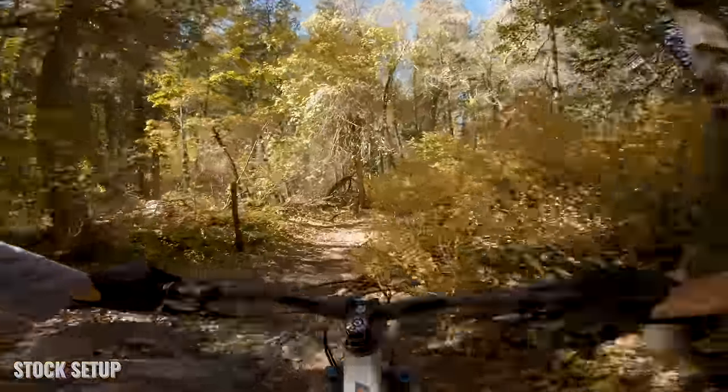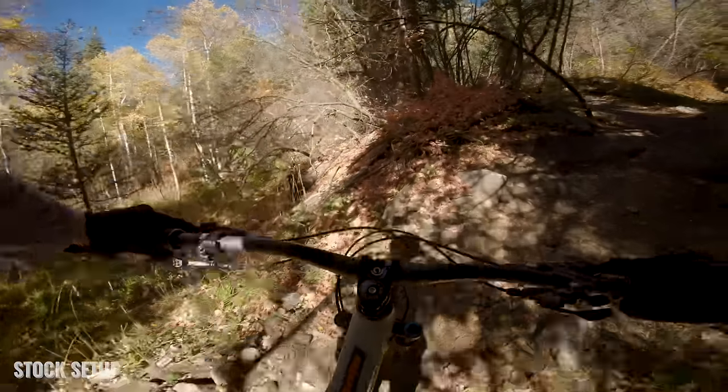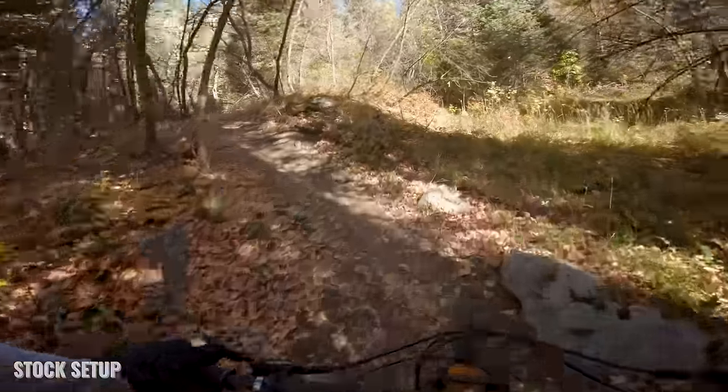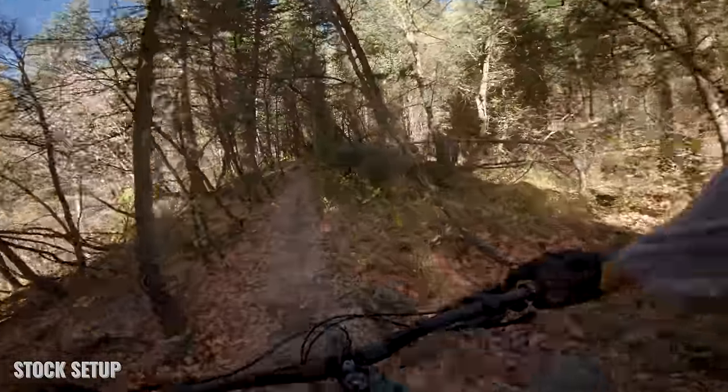Overall, the bike handled the tight, twisty turns pretty well and handled most of the rocks well. It handled the climbs great — there were a few punchy technical climbs and jumps were great. Overall I pretty much enjoyed the ride, but I did feel like I was getting closer to the limits of the bike on a couple of sections.